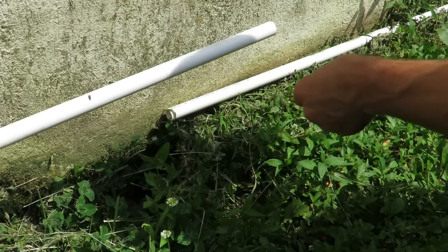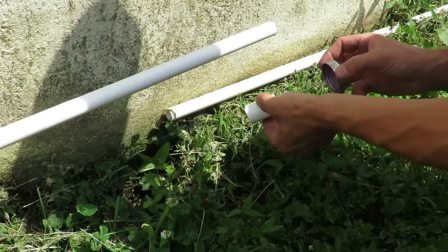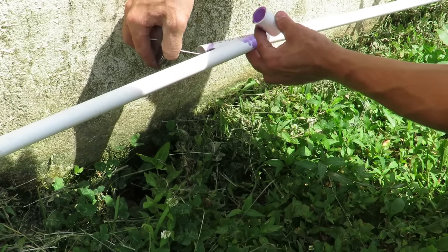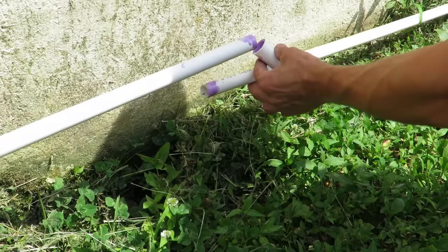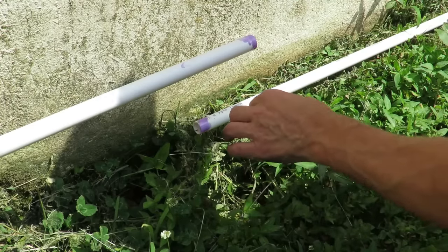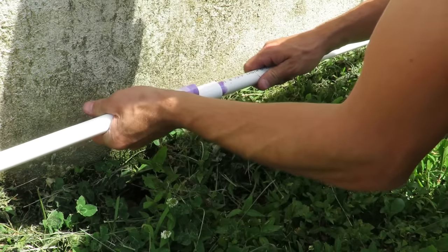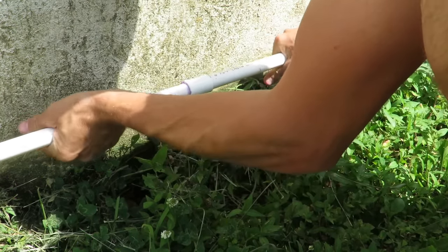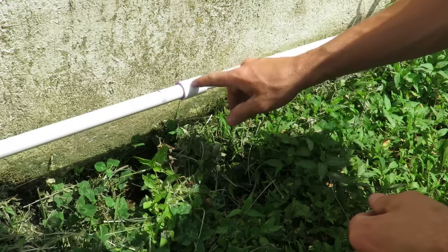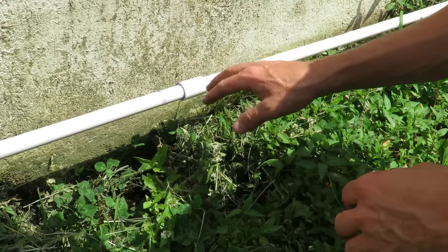We're at the coupling area and these are pretty straightforward — the exact same thing. We just put the cleaner on there first and then put the cement on these as well, just to make sure everything holds nice and tight together. Push these two together, and that is that little section. I've got four more of these couplings to put in, and then we'll actually get to the upspout portion of the whole deal.